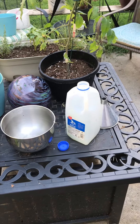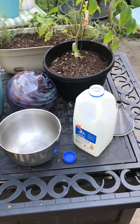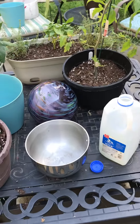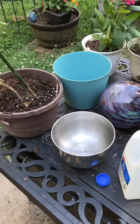Hey guys, so I'm getting ready to put some of my rainwater in a container that I'm gonna take inside to water some of my plants, and I thought I would show you how I collect rainwater. Really what you're gonna need in order to collect it is some kind of big bucket to go underneath your downspout.